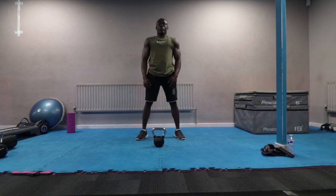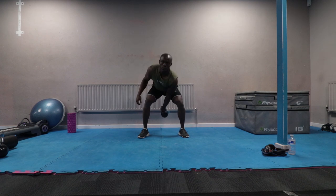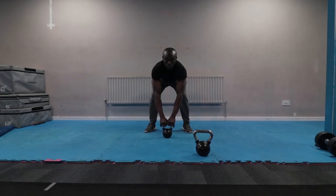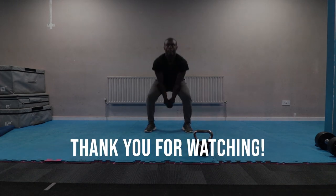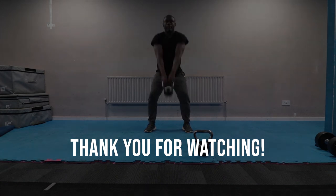That's it — those are the nine most effective kettlebell exercises for building strength, conditioning, and burning fat. Give it a try and if you have any questions, please leave a comment below. If you enjoyed this video and learned something from it, don't forget to like and share it with your friends. Thank you for watching.